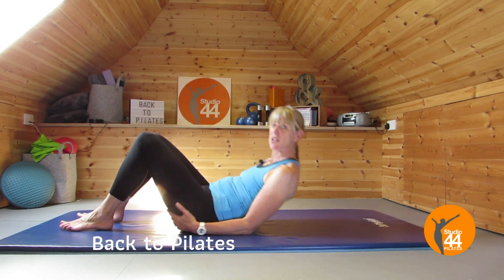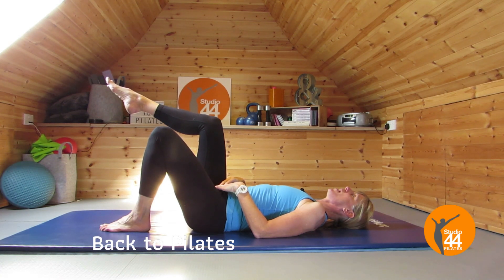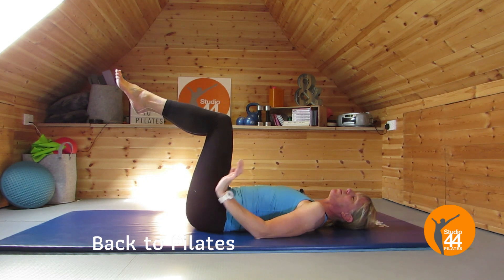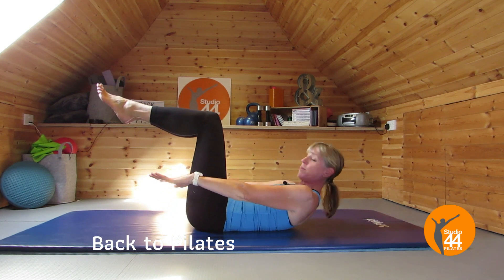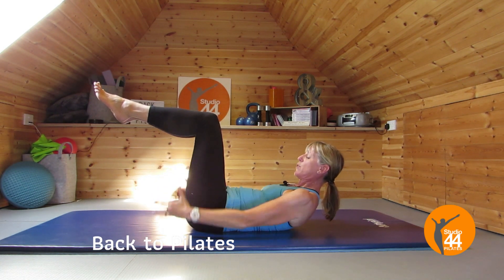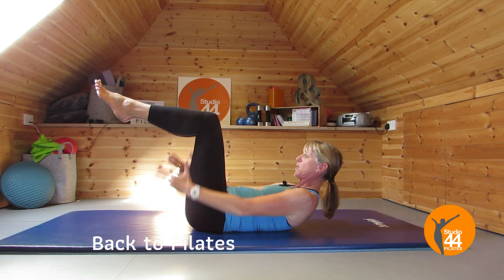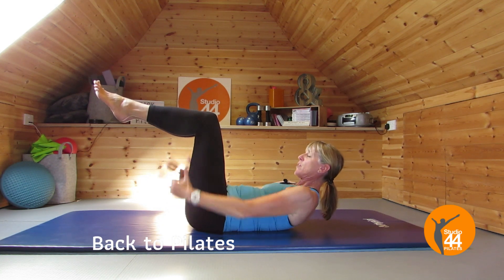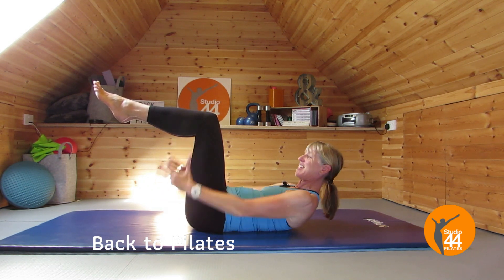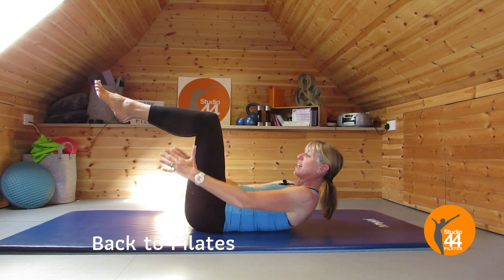We're going to start in our neutral position. Make sure that the collarbone is nice and open, and we're going to take our legs up one at a time just at tabletop, maintaining that connection in that center and just bringing the legs up bent. Now if you haven't done any for a while, keep your legs like this — you can keep your head down or you can curl up. Lengthen the arms, breathe in for five, breathe out for five. Try and maintain that neutral, keep those armpits lowered and really focus on your breathing. This is a fantastic exercise to get the mind and body ready, and doing it at this level focuses on your technique. It's not a bad thing to go back to the basics.